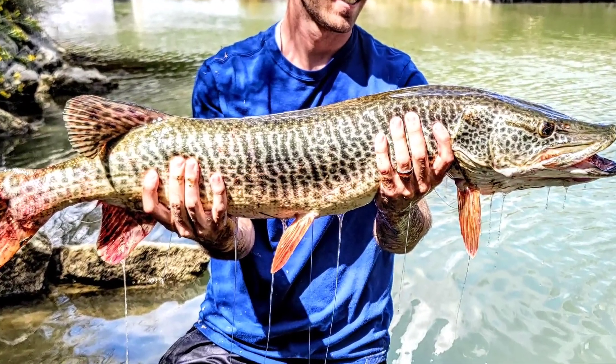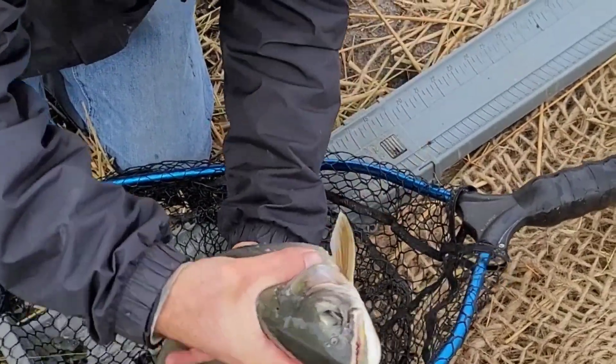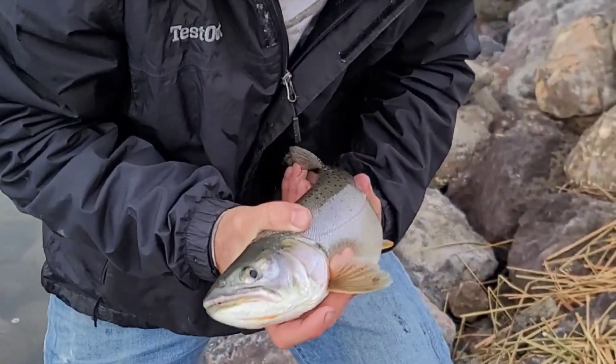Fish are slimy — there's no debate over that. I've always thought that this coat of slime was produced to keep predators from easily grabbing hold of the fish. It turns out this isn't really the case, but anybody who's held a fish can likely relate to why I would think this.